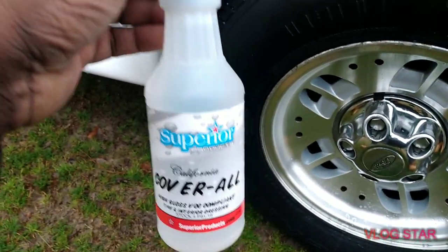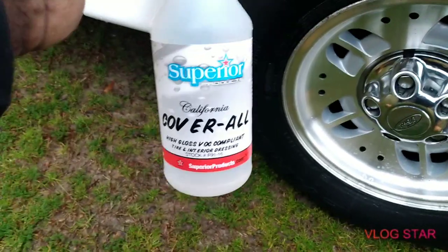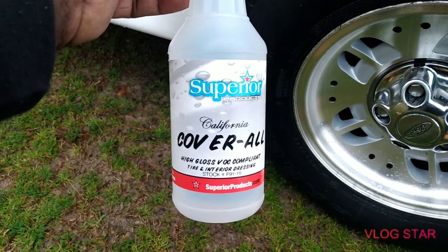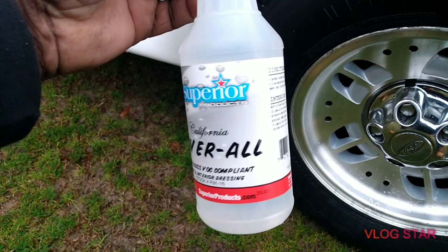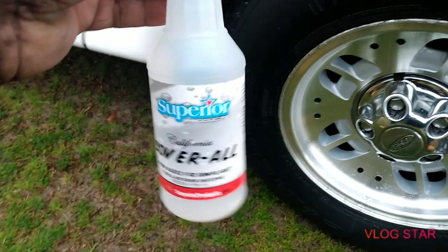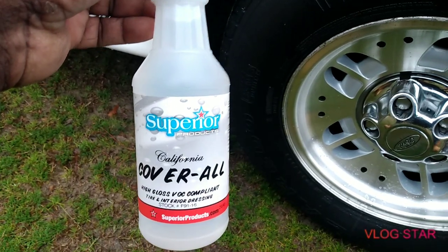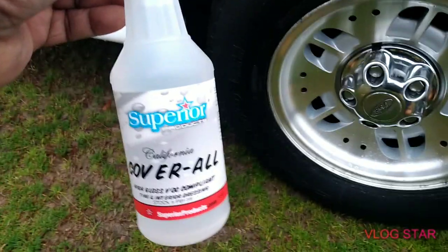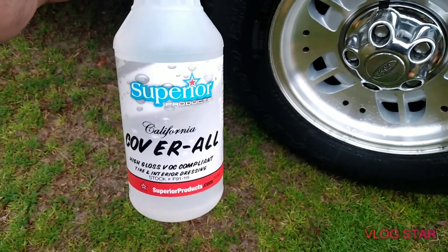I never tried the liquid version over here on the East Coast side, so I'm gonna try the California style and see what it's all about. It's high gloss tire and interior dressing by Superior Products. Being this is a liquid form, I'm just gonna spread it on there, let it sit, then take an applicator and wipe it in a little bit. We're gonna see what's good — that's what I'm gonna do.